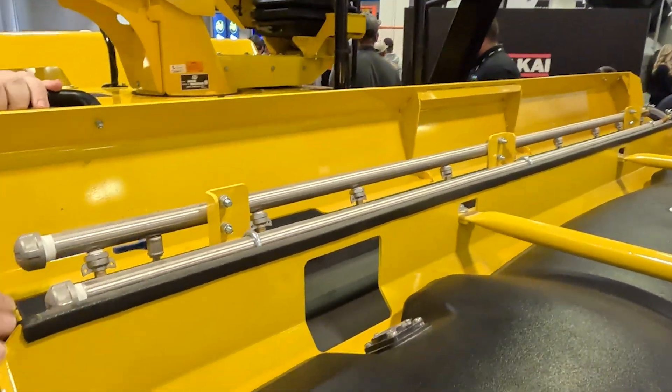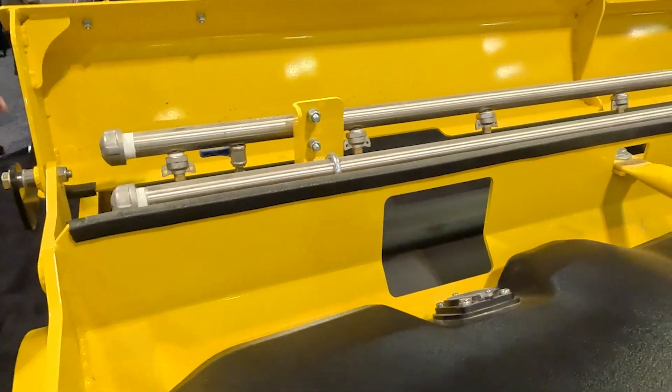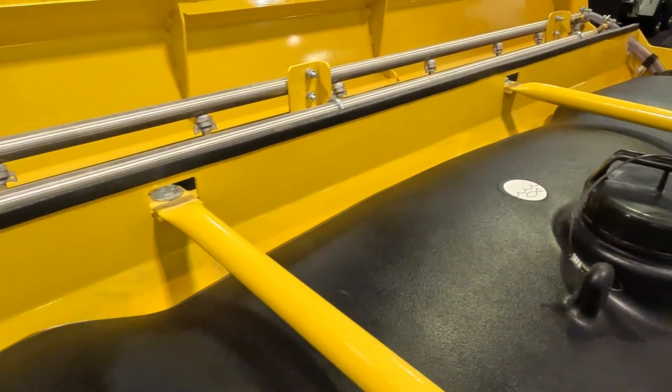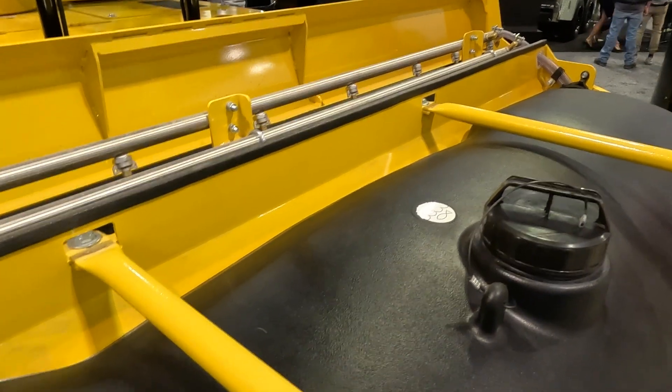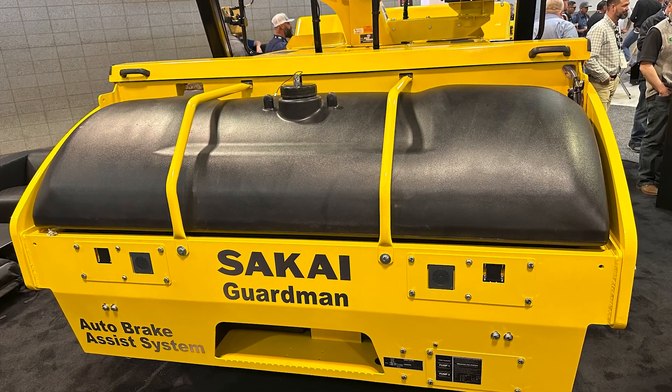We have two spray rails, and for redundancy you have two separate pumps — one for each rail, front and rear. You can run both at the same time or just one pump. You really only need to run one rail at a time unless you're on an exceptionally windy day or in an arid environment where water is evaporating instantaneously.